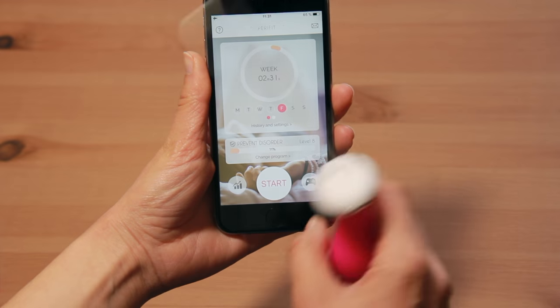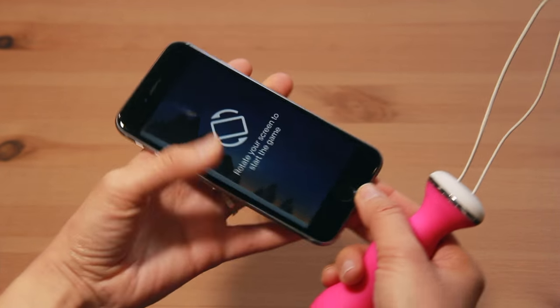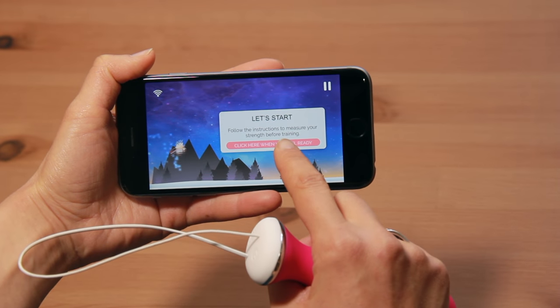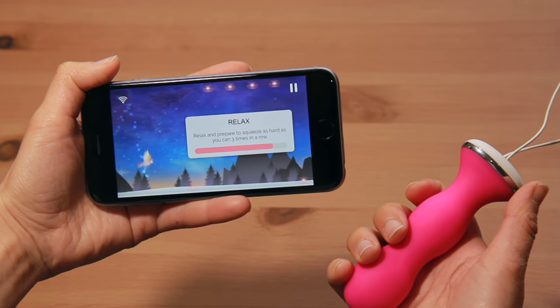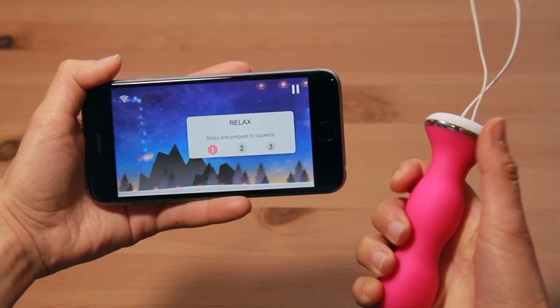For this first game, the aim is to catch the lotus flower and avoid the birds. Every lotus you catch gives you a point, and the goal is to score as many points as possible. To make pelvic floor rehabilitation more engaging and fun, the Parafeet application allows you to play games by controlling the contractions of your perineum.